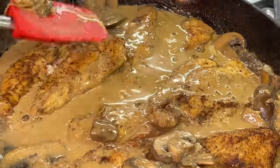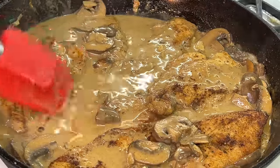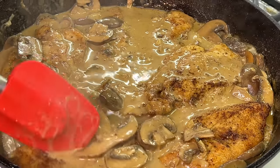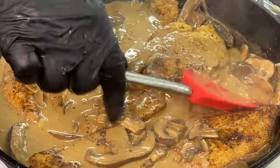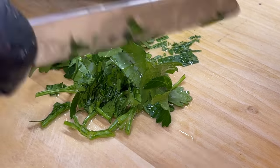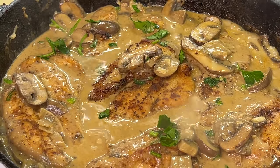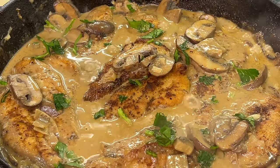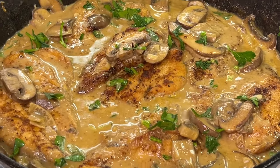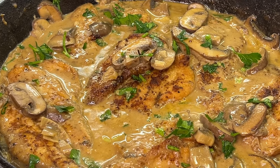Once our sauce starts to thicken up, we're going to reintroduce our chicken back to the pan. Take some of that delicious gravy and coat the chicken, then take some of those mushrooms from the bottom of the pan and add them to the top of the chicken. If your chicken wasn't cooked all the way through, trust me, it will definitely be cooked at this point after going back into the sauce. If you prefer more sauce or gravy, double up on the ingredients — starting with the butter, mushrooms, shallots, garlic, wine, chicken broth, mustard, and cream.